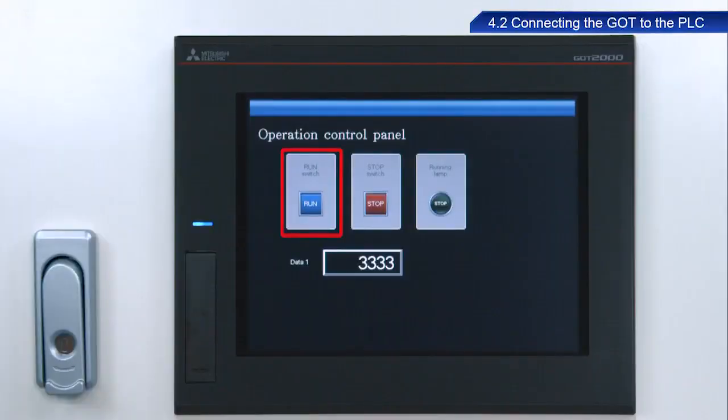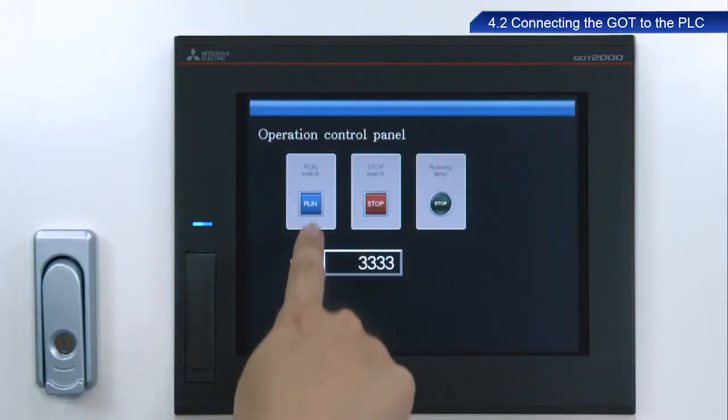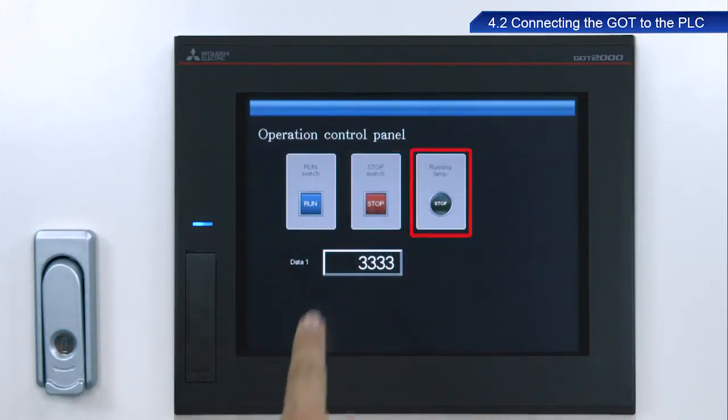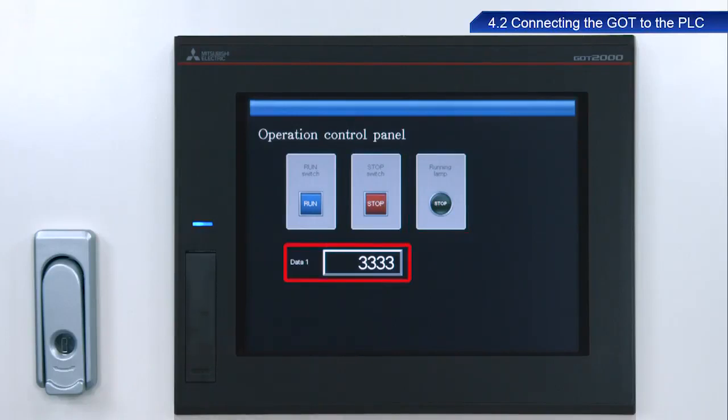Let's see how the created screen appears and functions on an actual GOT. Touching the Run switch turns on the running lamp and causes a value of 6,666 to appear in the Data 1 field. Touching the Stop switch turns off the running lamp and causes a value of 3,333 to appear in the Data 1 field.